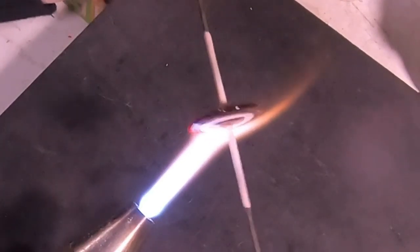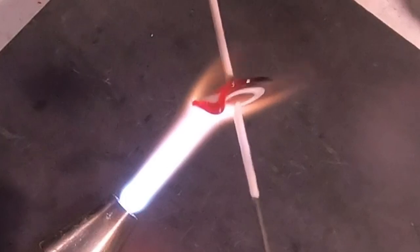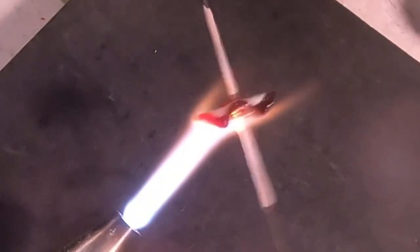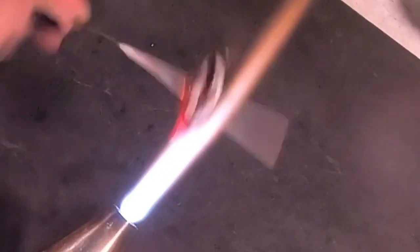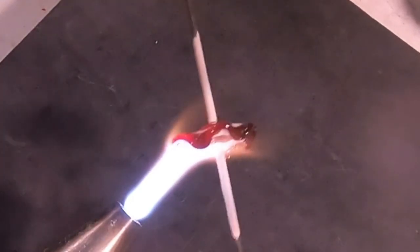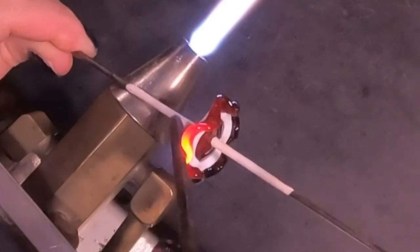Now let's add the ruffles. I'll turn the torch down and start heating up one small area on both sides. Then I take my thick mandrel and pull it in the direction I want the fold to go, turning a little bit each time. Think of it as a downward fold and then an upward fold — space yourself accordingly. Depending on how big the disc is will determine how many ruffles you can add. On this disc I was able to add six ruffles all the way around. It's a matter of patience and knowing when to come out of the heat and tool the glass.